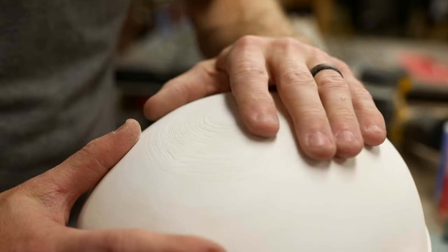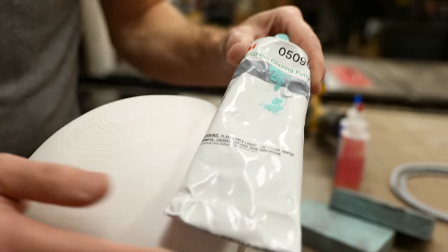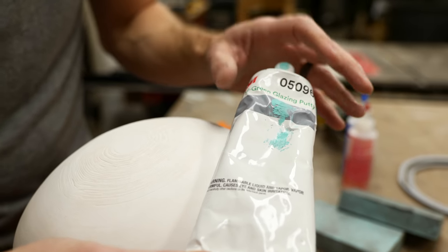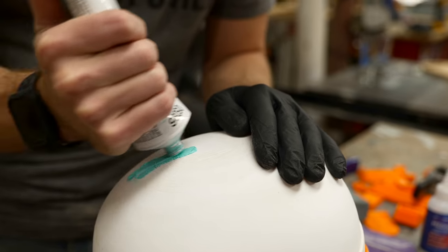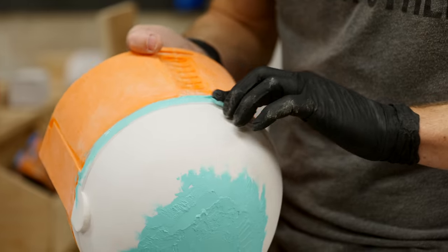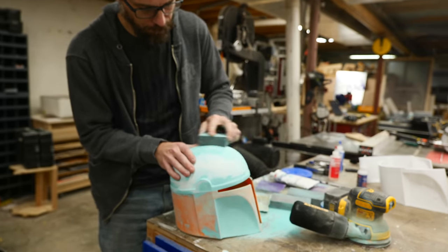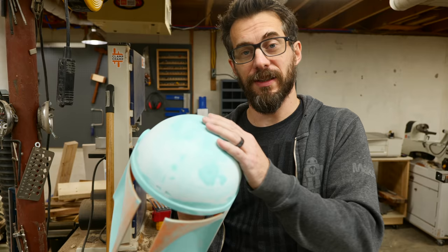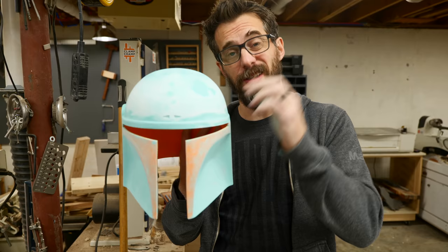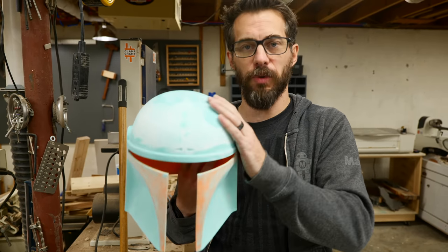One of the big ways we're going to get a smooth surface here is filler primer, but first we're going to go over these big divot sections with some glazing putty. This is an acrylic putty that will go on and dry pretty quickly and it sands really nicely — it's kind of like thin Bondo. I've done a couple of coats of glazing putty and sanded in between them, and I actually went ahead and filled in the dent on top of the helmet here because this one's going to be for my son. He doesn't want it to look like Boba Fett — it's just going to be a Mandalorian.